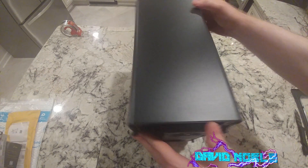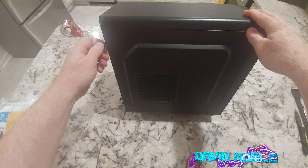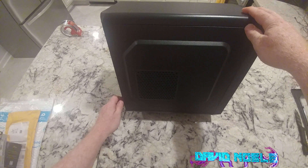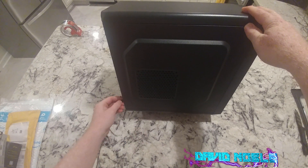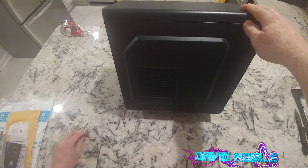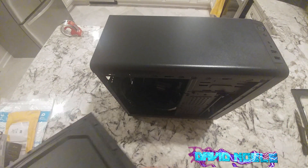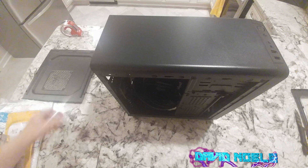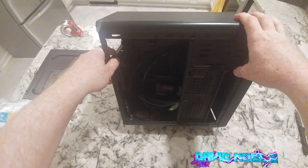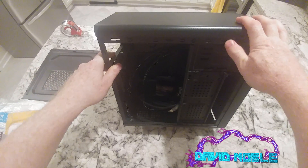Let's turn it this way and take this side off, then we'll start talking about the features. So this has a perforated side panel, which means it's going to get a lot of dust in there — there's no filter, so that's kind of a negative. But it is nice to have that extra cooling. I honestly tend to keep my side panel off anyway.